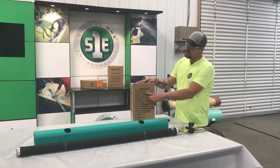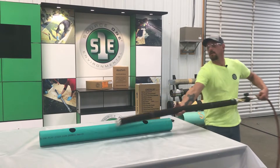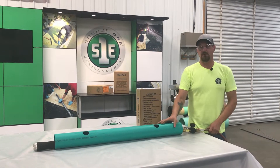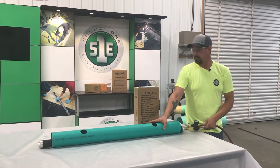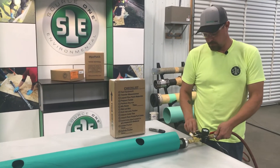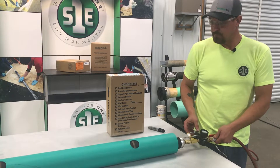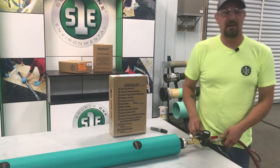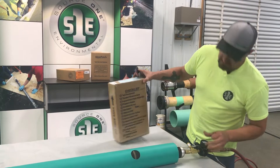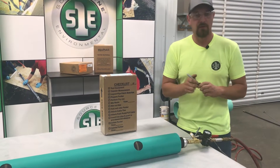Every kit on the back comes with a checklist. First thing on the checklist: test your equipment. Since we're doing a 4 inch patch, we'll use a 4 inch piece of pipe to test your packer in. You're going to inflate it. Once your packer is inflated, note the PSI and write it on the box. This is at 18 PSI — write it on the box so you know for later.